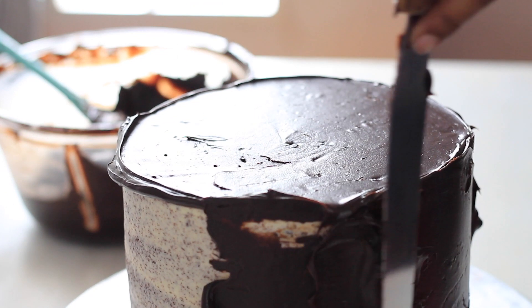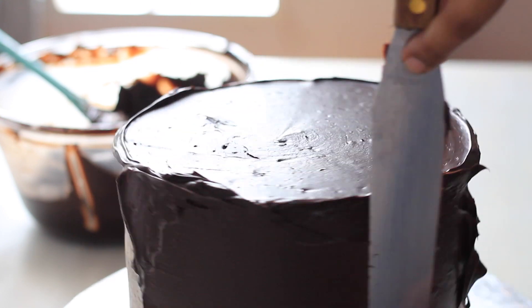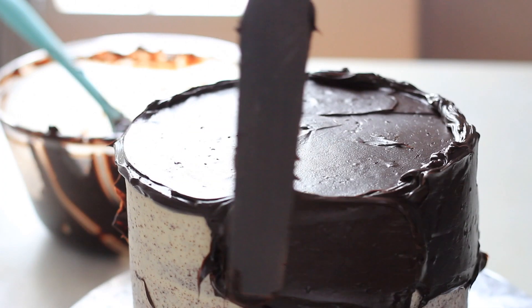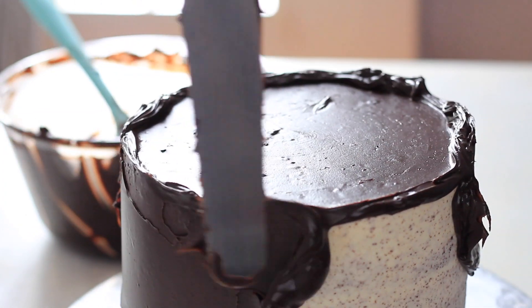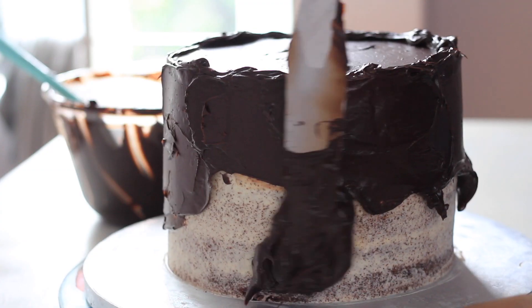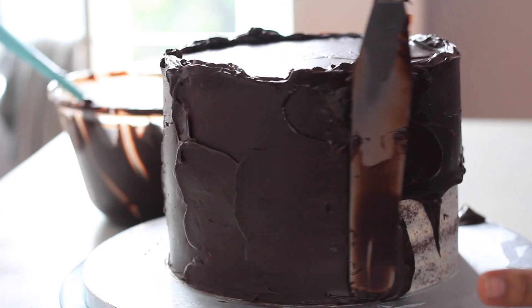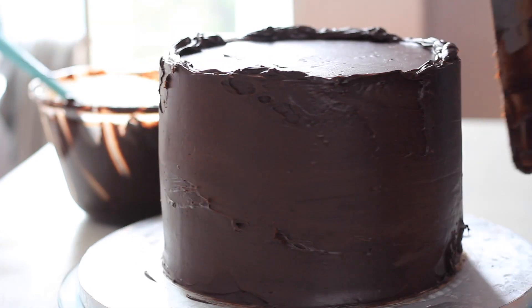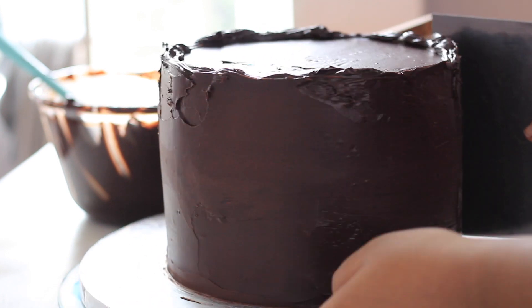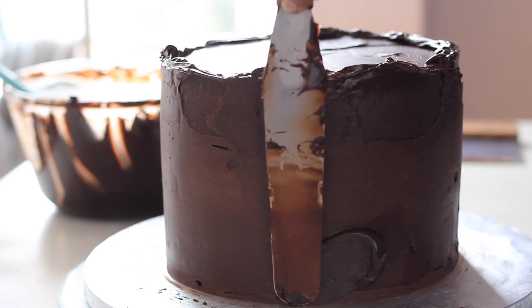Now I will cover the ganache onto the cake. I will wrap it with plastic to keep it in place and continue covering the cake with the ganache evenly.